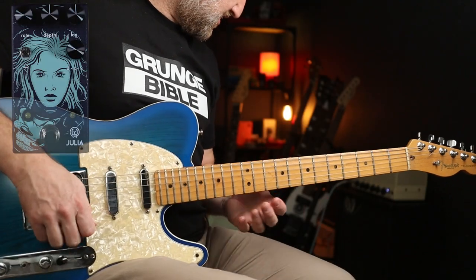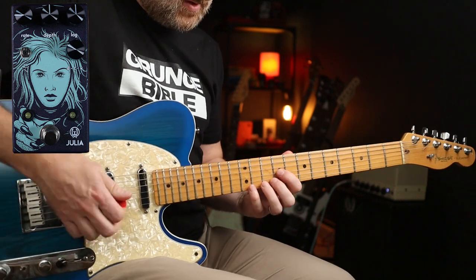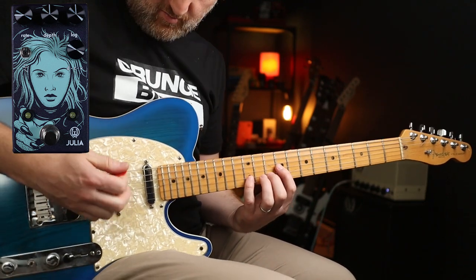Awesome — everything in the middle apart from the rate, which I've notched back a bit. Let's do a little bit of delay action — you've got some U2 I Will Follow.